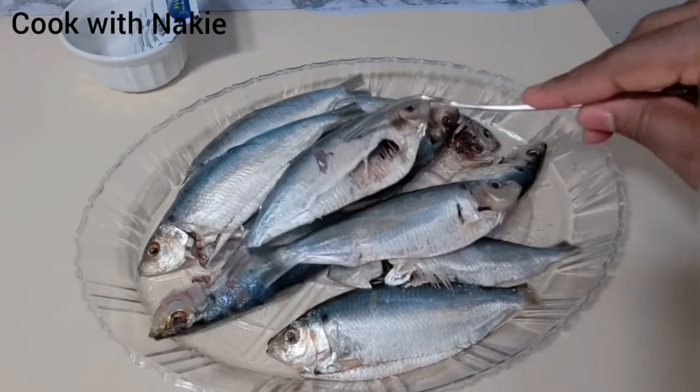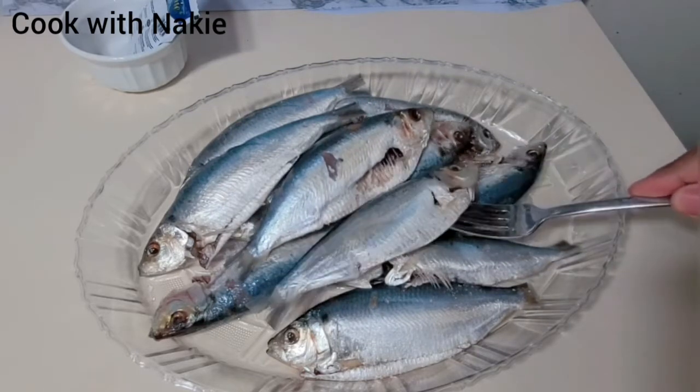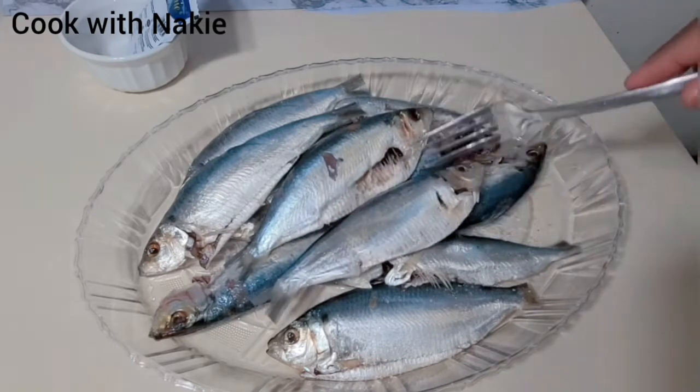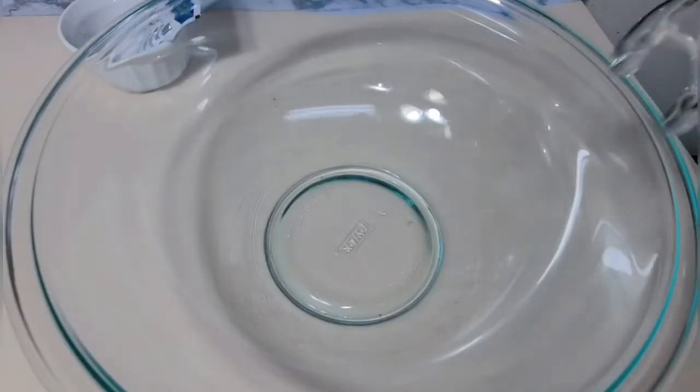I have my herrings right there — as you can see, this has already been cleaned. I got it from the fish market and asked them to clean it for me. You could leave the gut in there to give it some volume and make it a little bit heavier, but I didn't want that. Make sure you let them de-scale it.